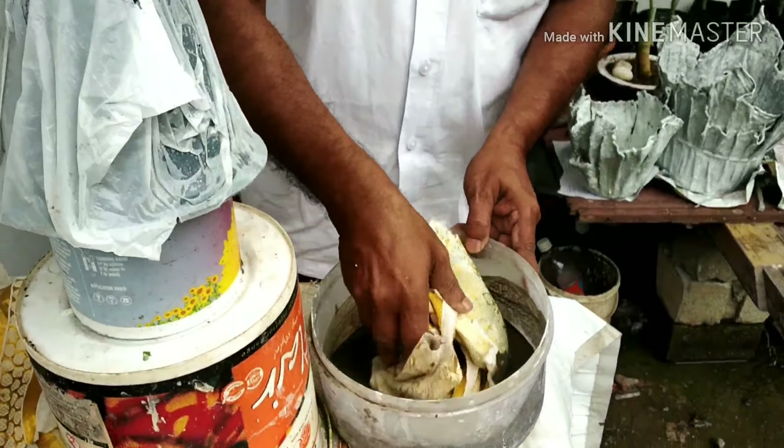Now we have to take the paint and adjust the paint. We are going to get the paint to make the paint. This paint is not the same as the paint, but it is not the same. This is how we are going to get the paint. Beautiful. Here, this is the muller here.